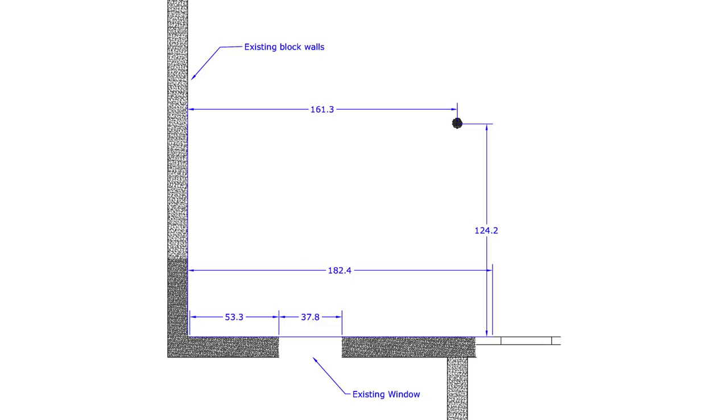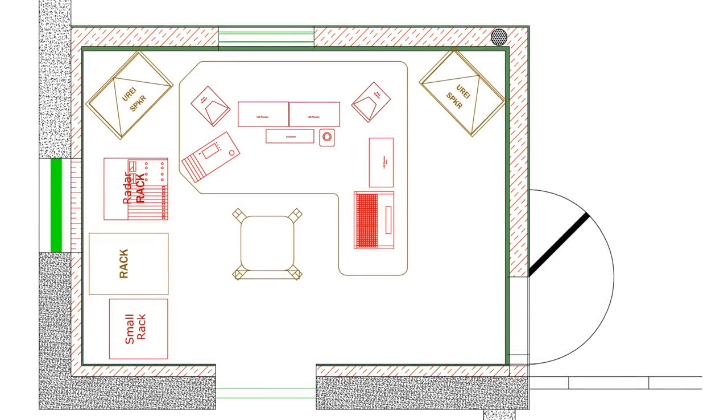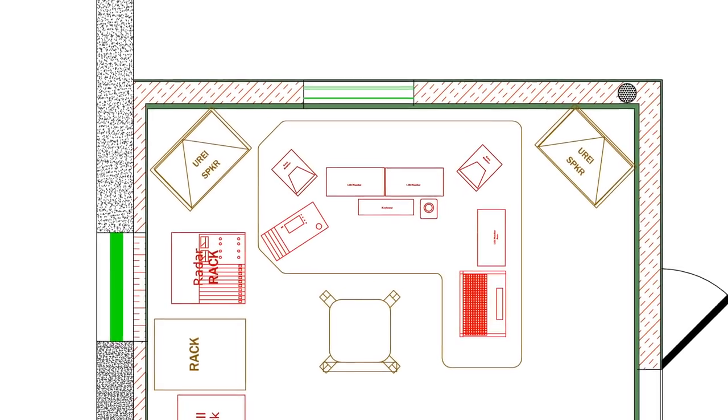Once we had the basic outline of the space entered into AutoCAD, we were able to experiment with moving the walls to see how we could accommodate the equipment we wanted to put in the room. In typical construction, dimensions are often multiples of 4 feet, which makes efficient use of building materials but acoustically is a terrible situation. One rule of thumb is you never want your dimensions to be multiples of 2, as that's almost guaranteed to give you acoustical problems. I made scaled drawings of each item — speakers, computers, racks — and made sure they would all fit.